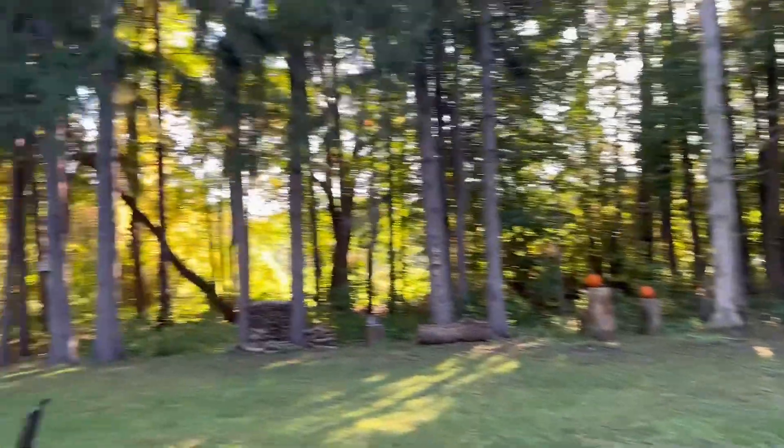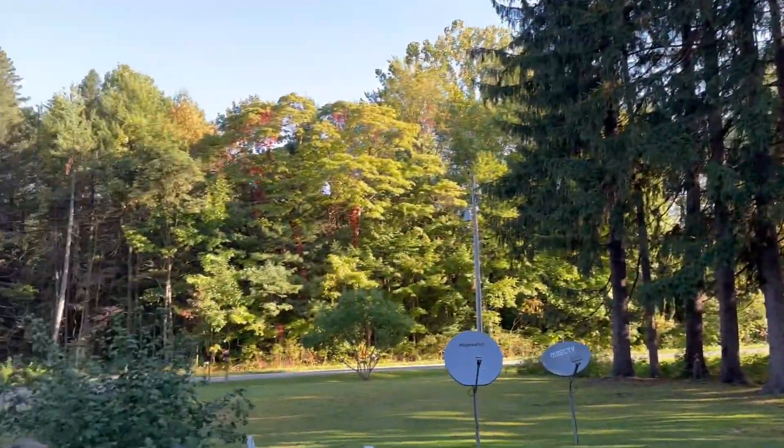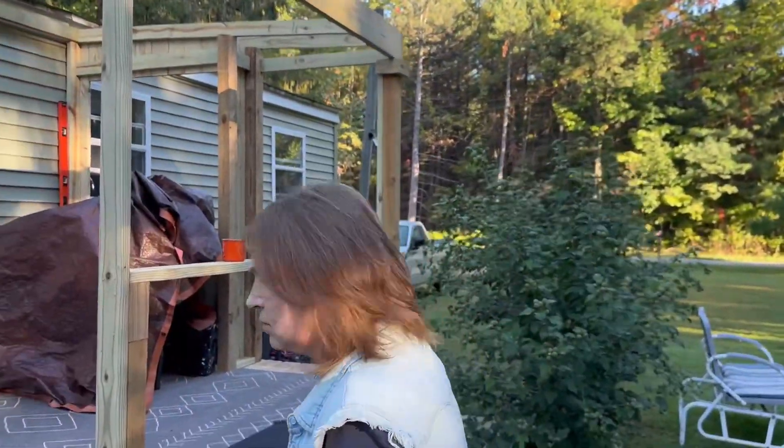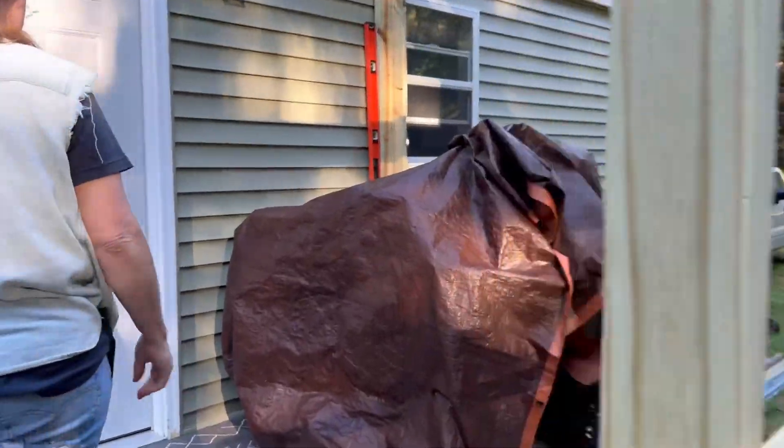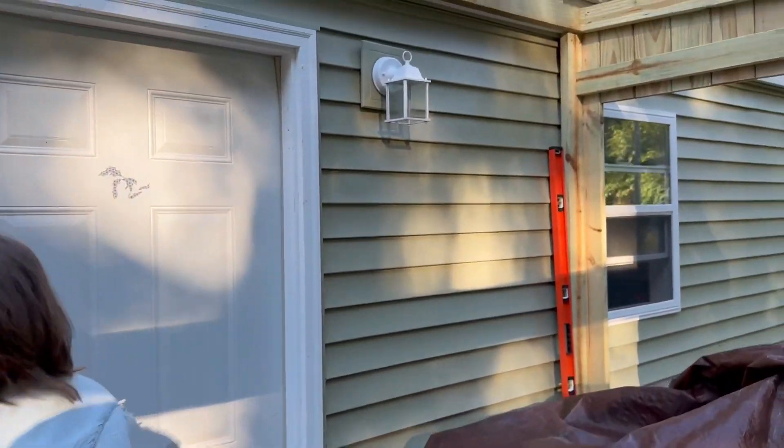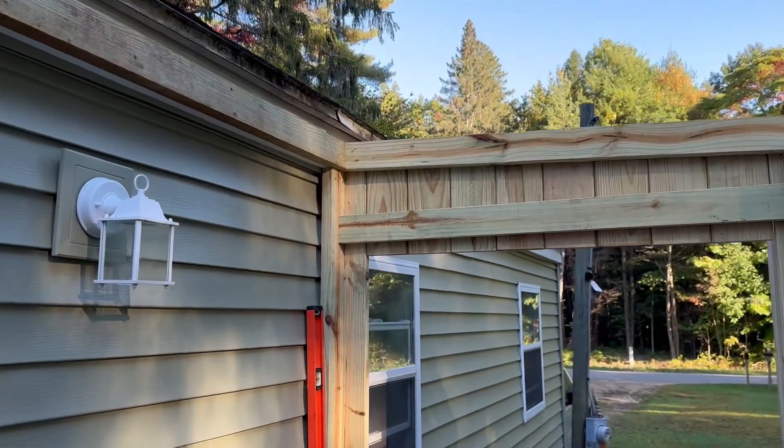It is beautiful out here — another beautiful day here in southwest Michigan. It's supposed to be 84 degrees — incredible. So we're taking advantage of it and we're going to be working on this back deck porch. We're almost done. We've got to put the rafters and stuff in for the metal roof.